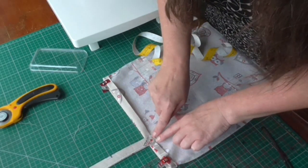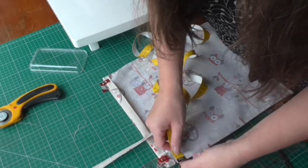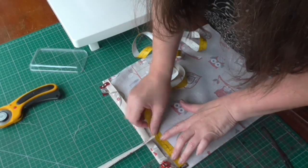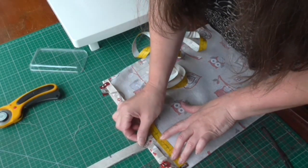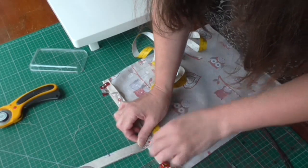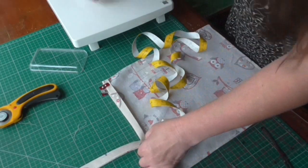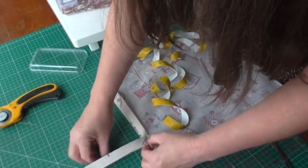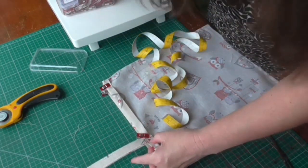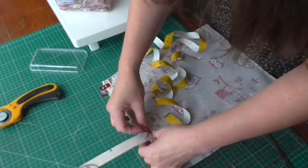I'm just going to put the edge of those just under that bottom edge. I'm going to measure eight and a half centimeters from the edge and I'll do the same from the other edge. I'm just going to use the clips, put on that side and on that side, just to put it in place.